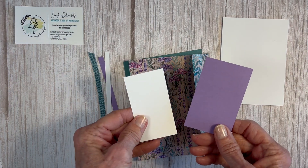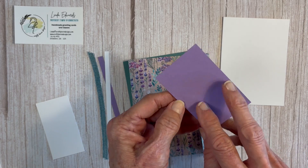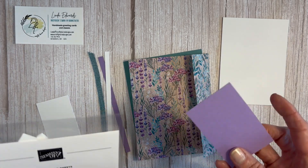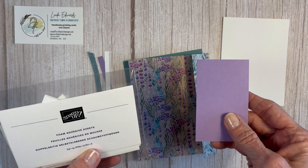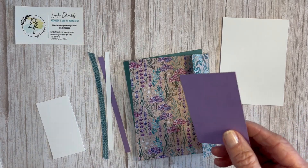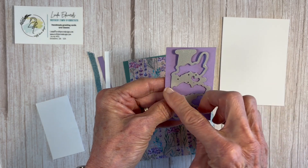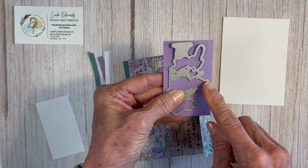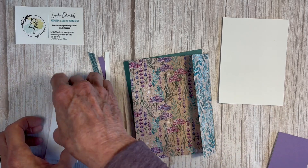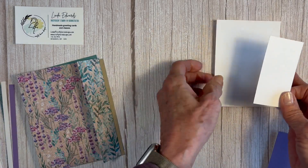A couple of pieces of scrap are what we'll make our sentiment from. The Feel Better Soon background piece in Highland Heather has a double-sided foam adhesive on it — foam adhesive sheets that are about six by four inches. This will make it a little thicker so it pops up really nicely on the card. I'm going to show you how to put regular adhesive on the back of the white piece.